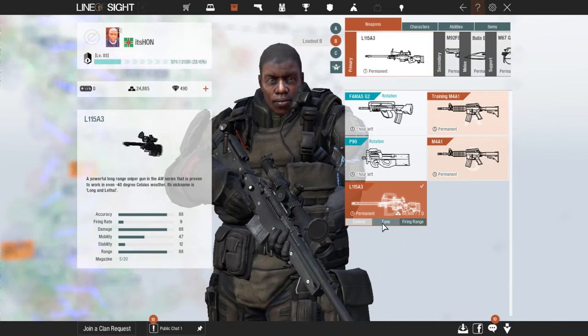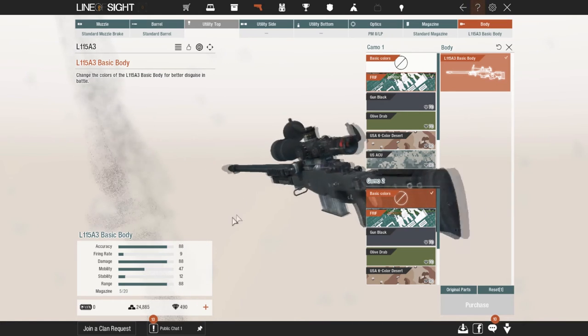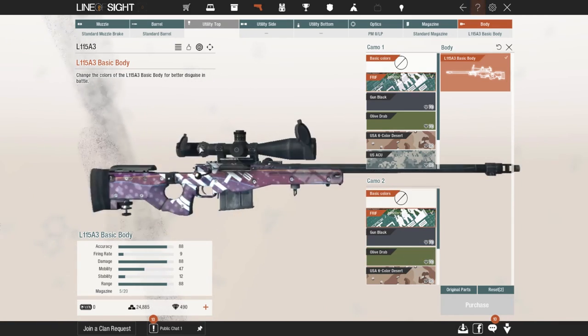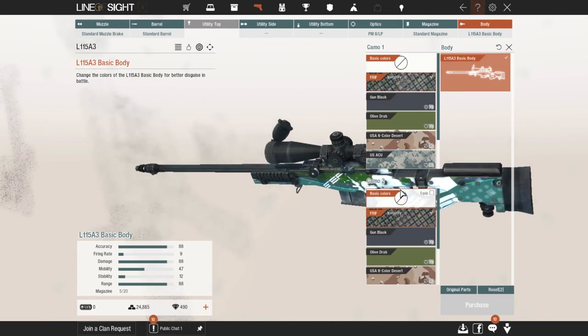To equip your skins, just click Tune, and when you go into Tune, click that right there and you can put it on different parts of the guns. It doesn't really matter right now, but that's how you do it. Thanks for watching, don't forget to subscribe for more Line of Sight videos — stay royal!